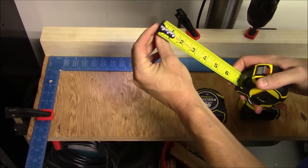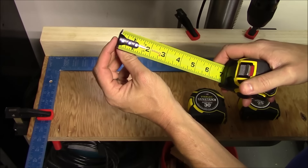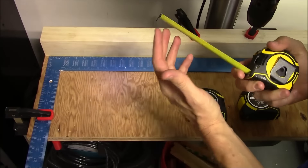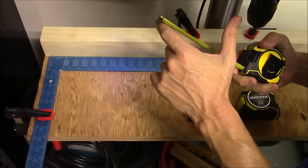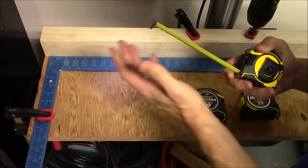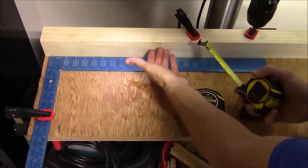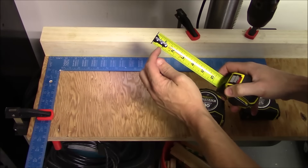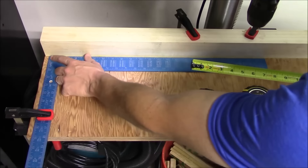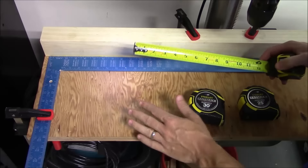Now let's check accuracy for inside and outside measurements. The small bit on the end flexes in and out slightly — that's not a defect. It's designed to account for both measurement types. When hooked over something, it moves out so the metal thickness isn't included in the measurement. When pressed against something, it presses in for an accurate reading. We'll now measure the outside and inside measurements on all three tapes to verify accuracy.